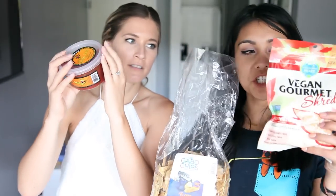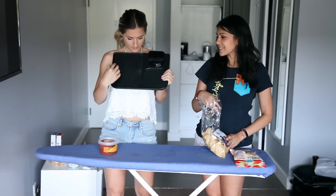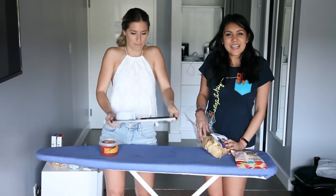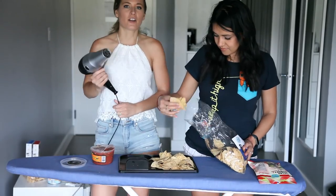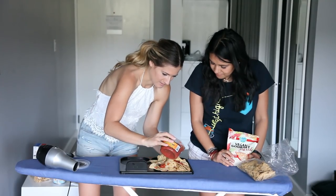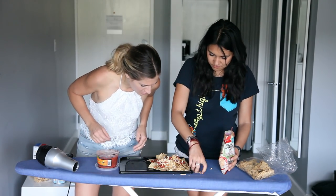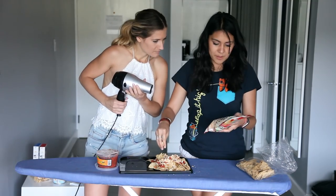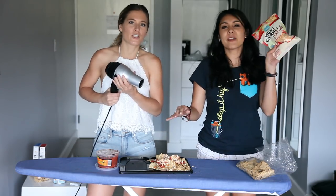Recipe number two: nachos. We need salsa, chips, and cheese — but not the real kind. It does look like a fiesta in there. We found this tray — a tray-looking thing — so we're just going to use it like a plate. Chips down first. To heat the cheese on our nachos we're going to use a hair dryer. It's working! Those look like nachos — it actually looks like shredded cheese. Melts great. Soy free, gluten free, dairy free — all the frees. It's free cheese. Very liberated cheese. Make it hot.